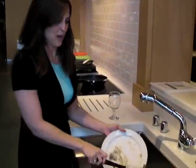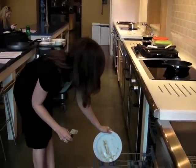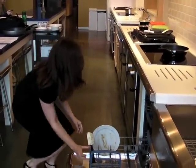My advice, just scrape off the heavy stuff and load it in your dishwasher. Done.